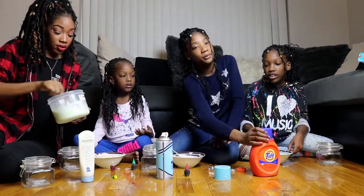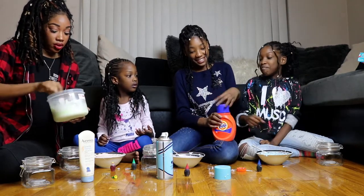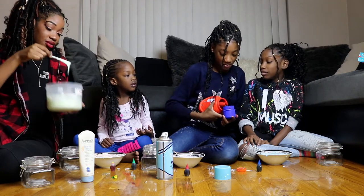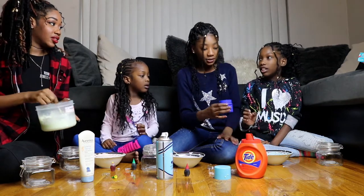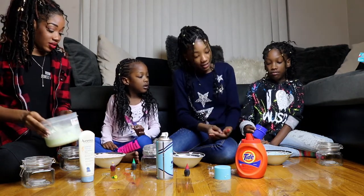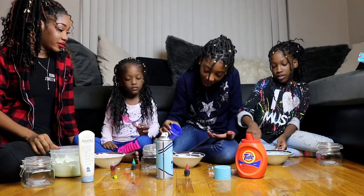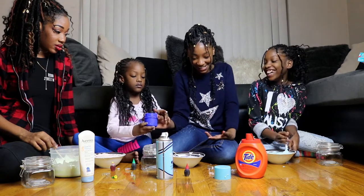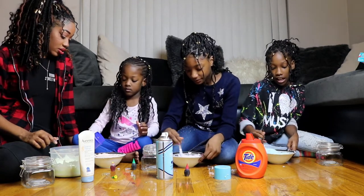Okay, now we add Tide to make it come together into slime. Just pour some in and add slowly — add a little bit at a time. Why? Because then it will turn into rock. I learned my lesson from that — the first time I made slime.